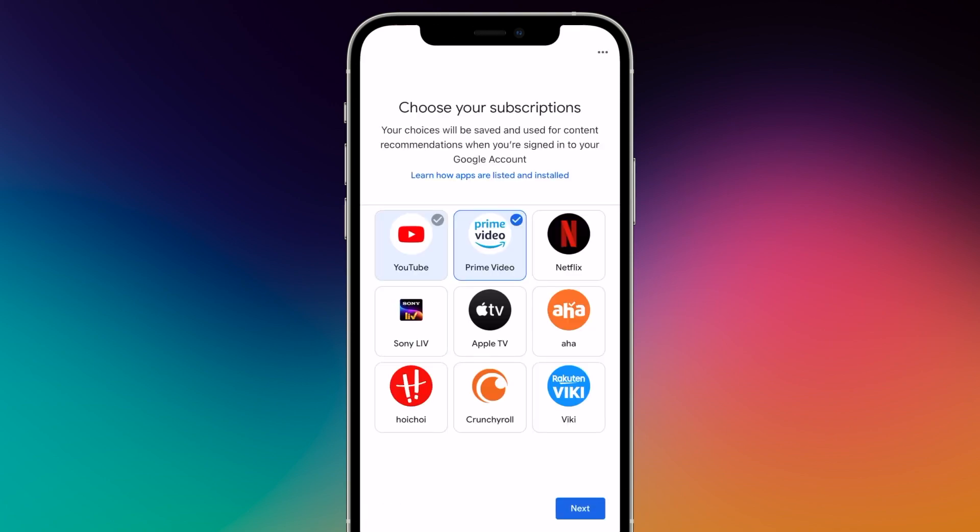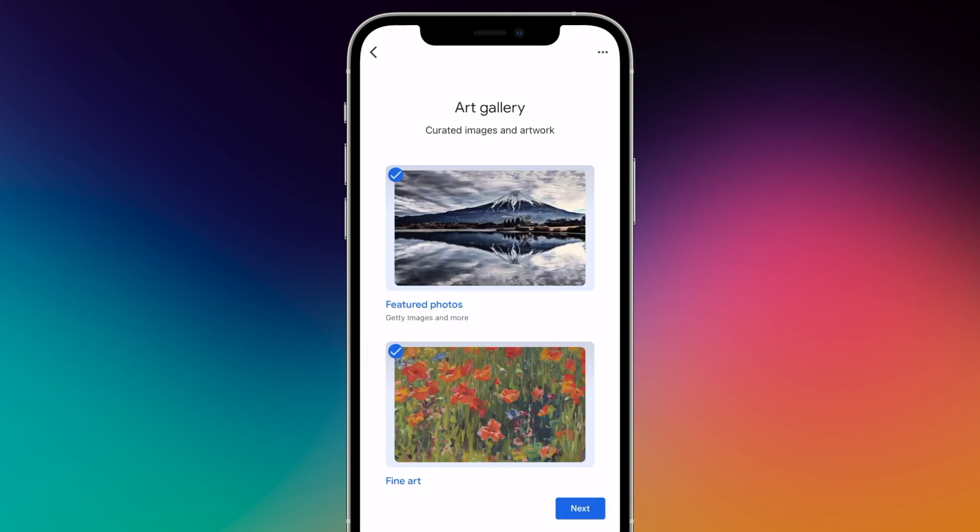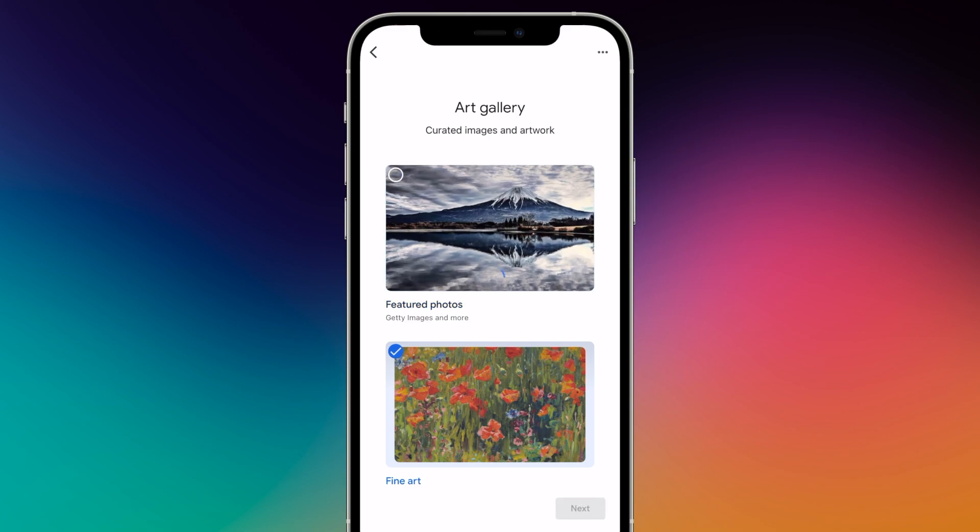Here you can select your subscribed streaming provider, which will then be installed directly on the device. Choosing an ambient mode means you can choose a screensaver either with your pictures uploaded on Google Photos or art pictures. If you choose the art pictures, you can also choose the type of art.